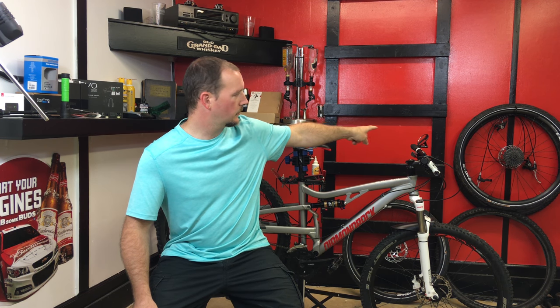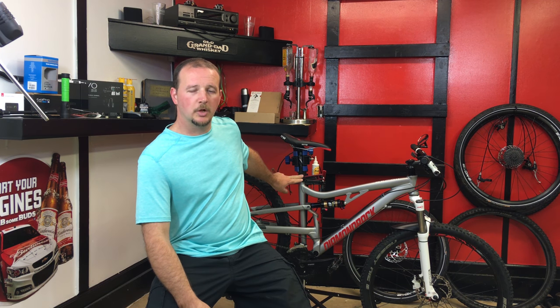Future upgrades: I have two planned and that'll probably be the last thing I do to the bike until something breaks — unless I find a good deal on something. One is a new-to-me wheel set. I got a killer deal on some Giant wheels that were takeoffs of a brand new bike, and I know they are considerably stiffer than the wheels currently on the bike, so I'll be swapping those soon. And to solve the problem with my seat, I'm going to add a dropper post. I'll do an update video when I add those two upgrades.